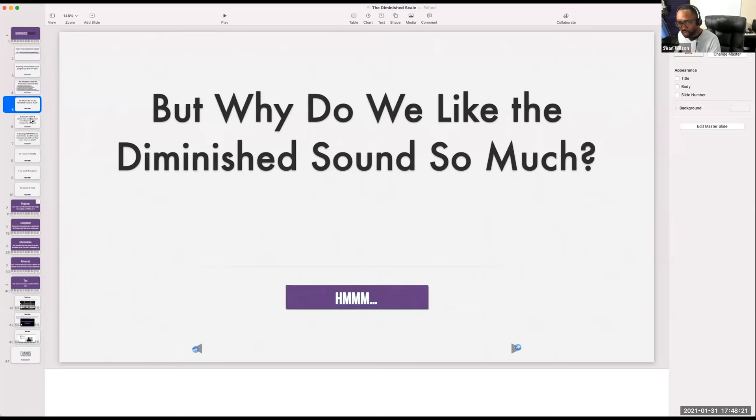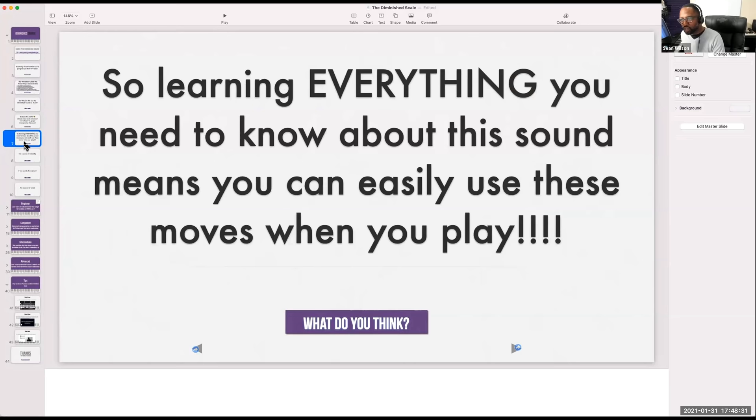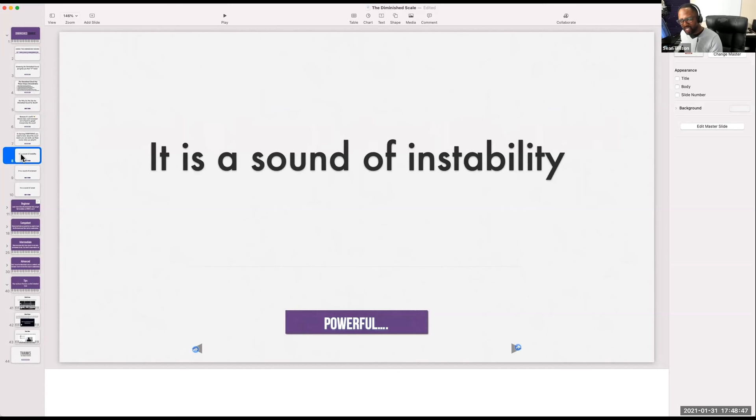There's a lot of people who use sounds that just make people scrunch up their face. A lot of times that will be the diminished sound. The diminished sound has several characteristics that we're going to go over. A lot of the cool movements we've heard in gospel somehow usually incorporate this sound. So learning everything you need to know about the diminished sound means you can easily use these moves when you play.